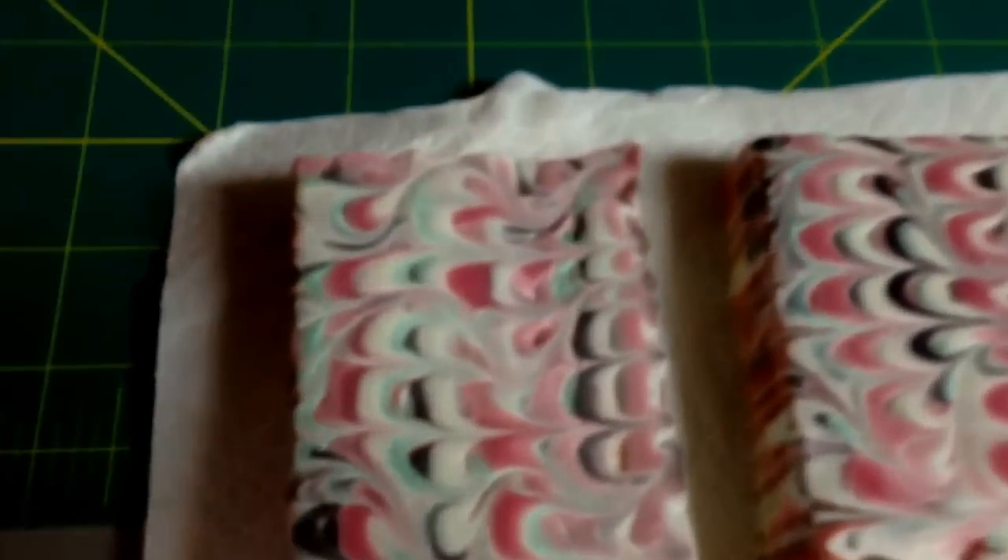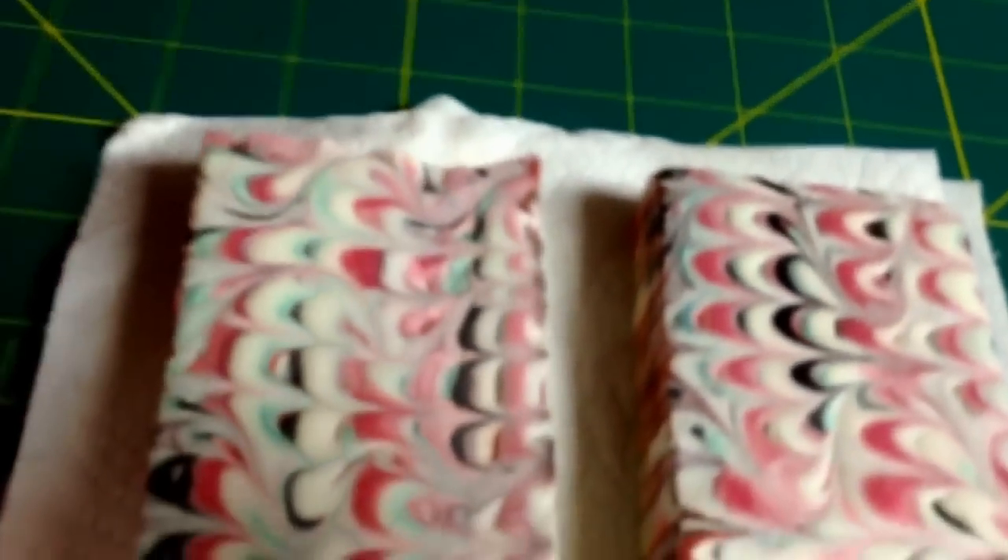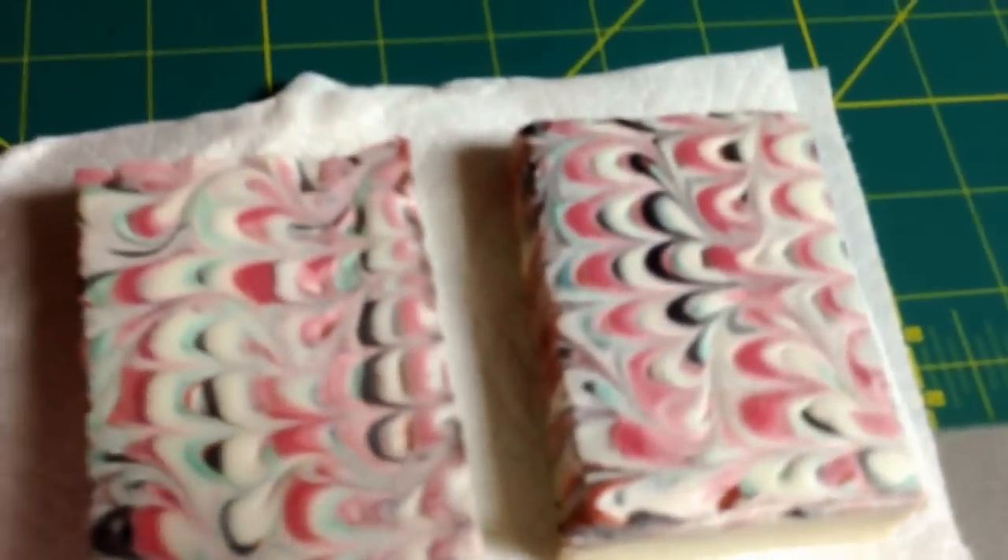This is the soap before. It doesn't have a lot of soda ash on it, but it has some. Let's see if I can get a better shot. It's just got a little bit on there. So we are going to try putting the steam on it.